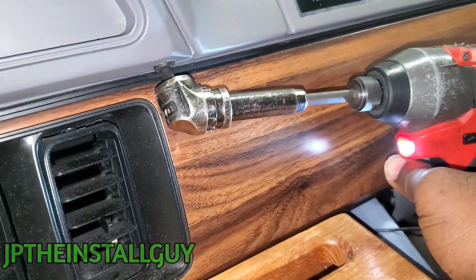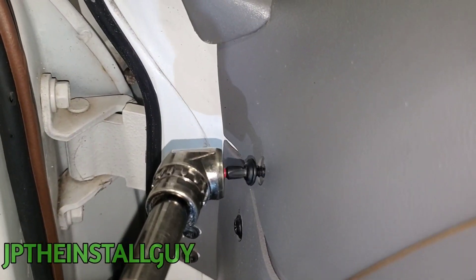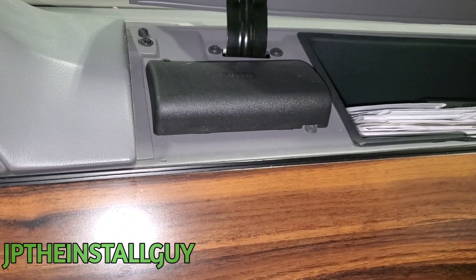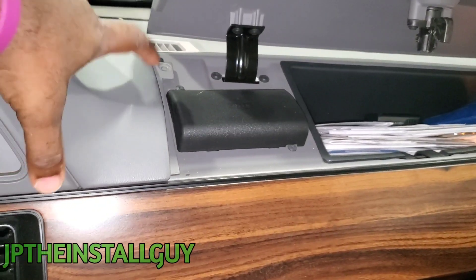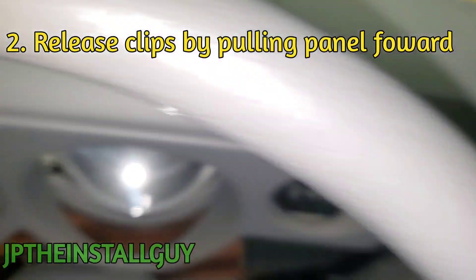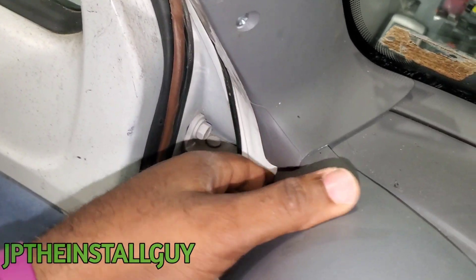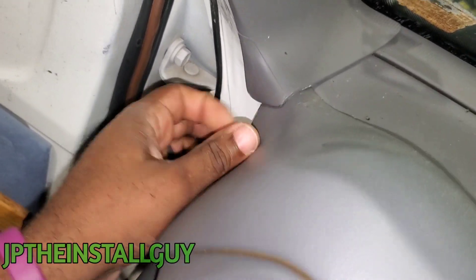We also have to open up the glove box — there's one more Phillips head screw right here holding on that panel, so let's get that out of there. All right, we went ahead and got that out and now the whole thing literally just comes off. Now this is up under the A-pillar right here.